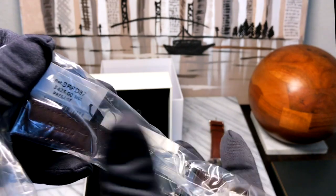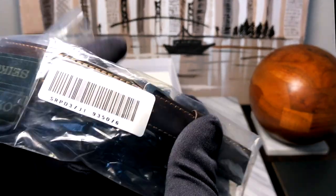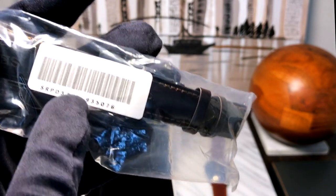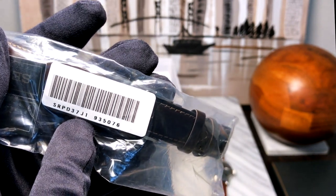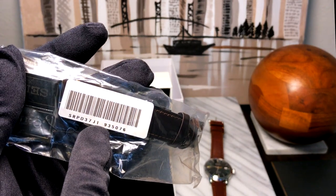We have the original product tag here — that's SRPD37, and you can see the label just says SRPD37 J1. For those of you who don't know, J1 is a designation meaning this watch was in fact made in Japan.